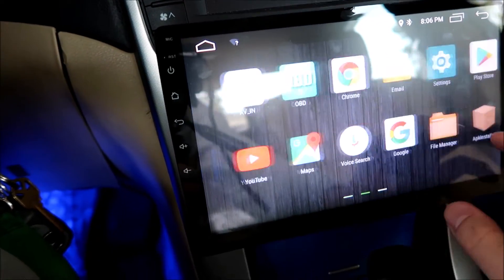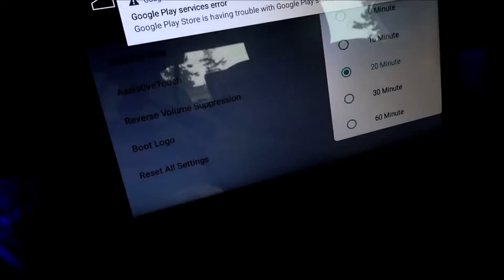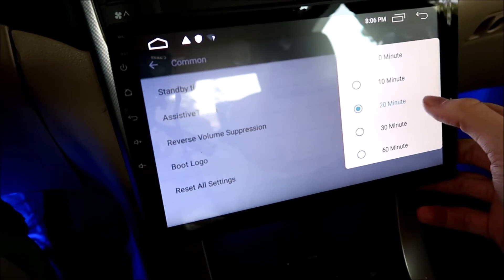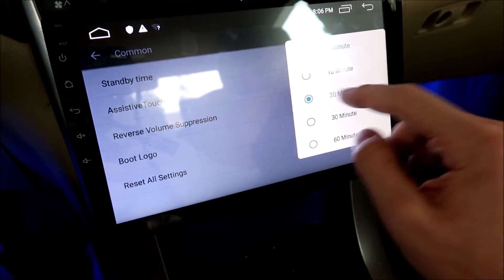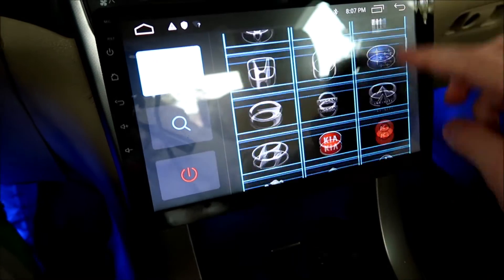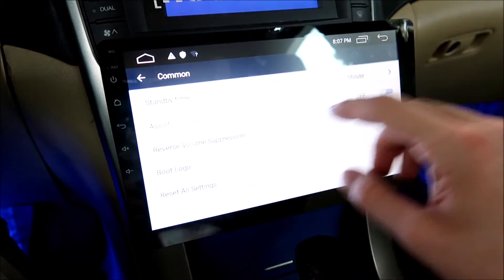You can go to Settings, then Car Infotainment, then Common, and you can change your standby time. I have it set to 20 minutes — so basically when you turn your car off, like if you're going to a gas station or a store really quick, it won't have to boot up if you come back within that time. You can do up to 60 minutes, or no time at all — whatever works best for you. You can also change your boot logo. The password should be 5678 for every single one, and that gives you a list of all the different boot logos. I chose the Acura one, but you can also search if you're connected to Wi-Fi and choose whichever you'd like.